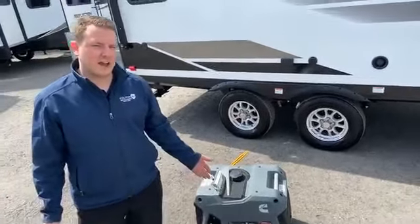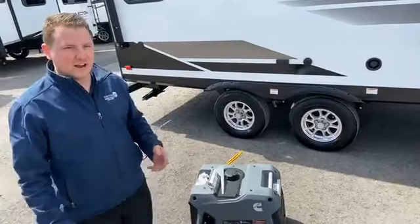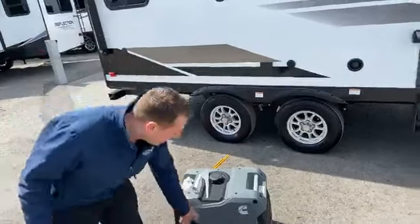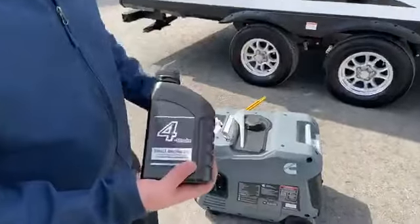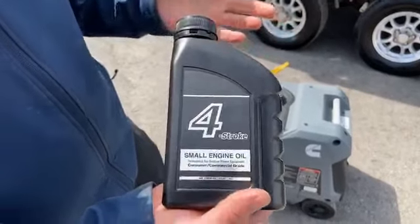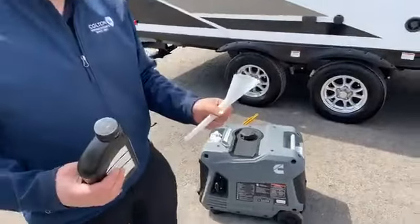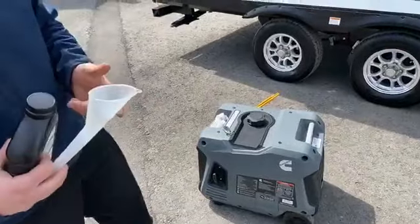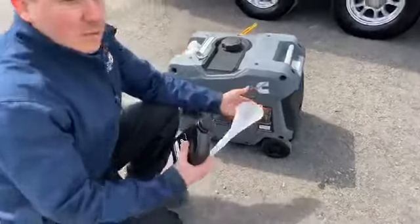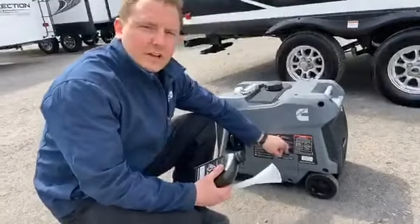We're going to start with adding the engine oil. There are directions in the box, which I've already read, to save you guys a little bit of pain and agony of me sitting here reading it. The Cummins Onan generator does come with oil designed for it — the correct weight and capacity. It also comes with the funnel, and it actually came with a nice tool kit if you did have to open the access panels for any reason. Most of this, or all of this, should be no tools required for at least the initial startup.